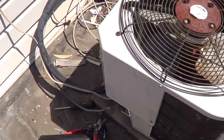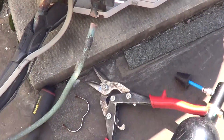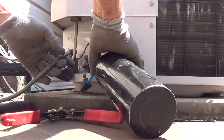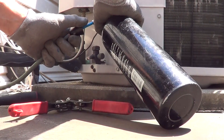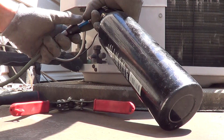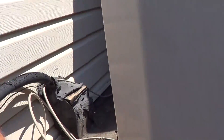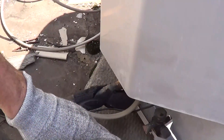What I'm going to do now is purge out the refrigerant lines. I've got my CO2 here and then I connect it to the line and purge it out. That will remove oil that's in the line and I'm going to do the same thing on the suction line too.